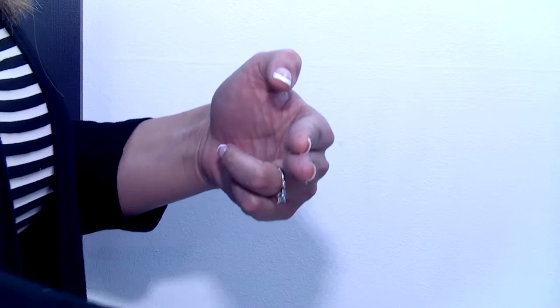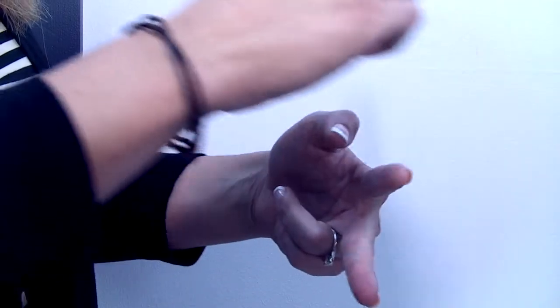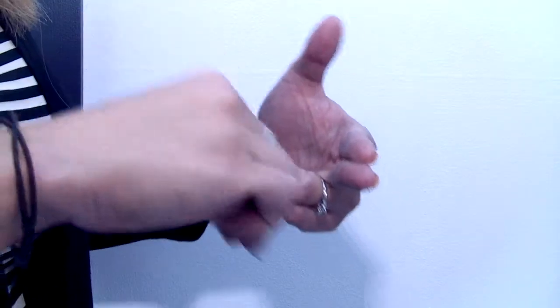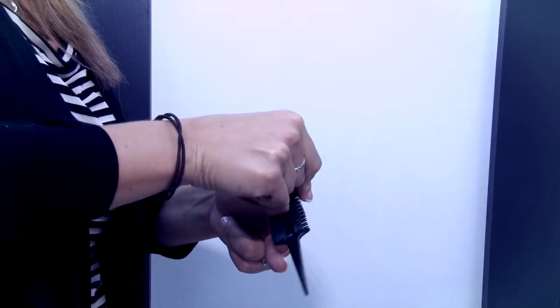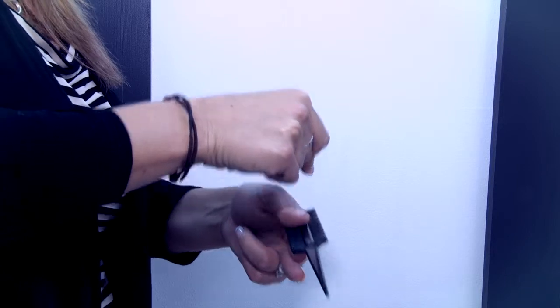Firstly, comb the hair from underneath into your fingers, as shown here. Using your finger, move the new weave across the comb. Pinch the weave together, pull the two apart and palm the comb.